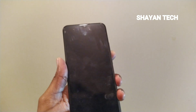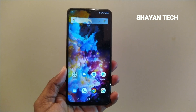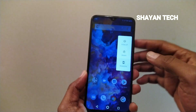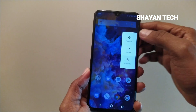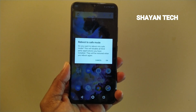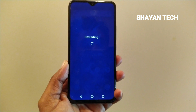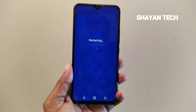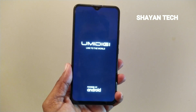Some Android devices have the same method — the same system applies. You just have to long press the power button and after the options appear, you will see 'Reboot to safe mode'. Long press the power off option and it will show you that. Just click OK and the phone will restart, and after restarting you will see the safe mode on your device.